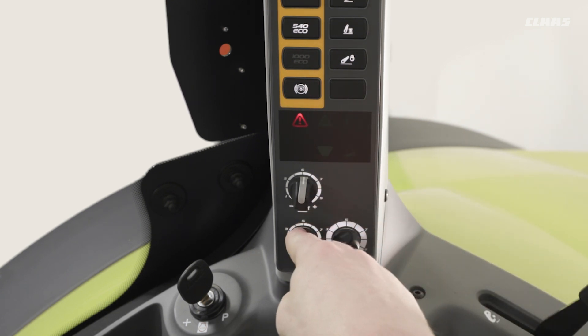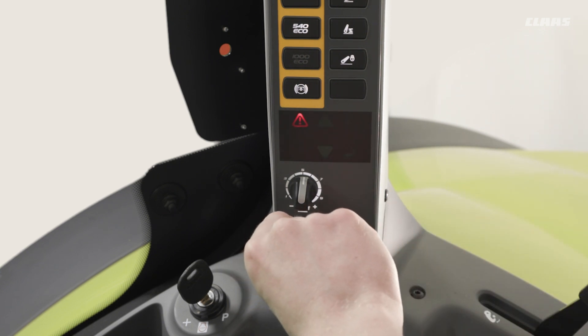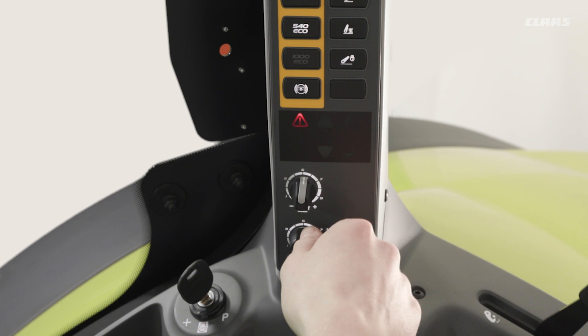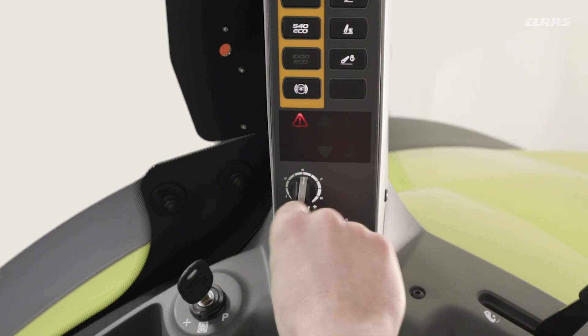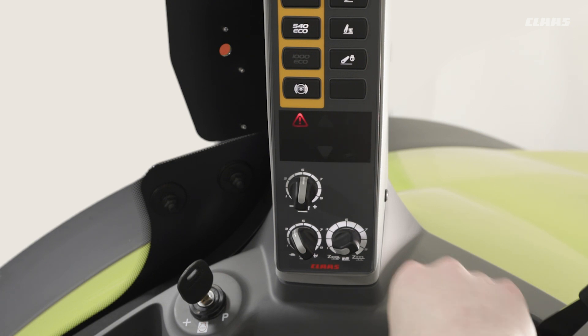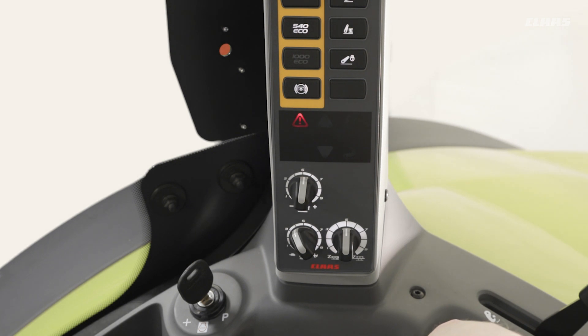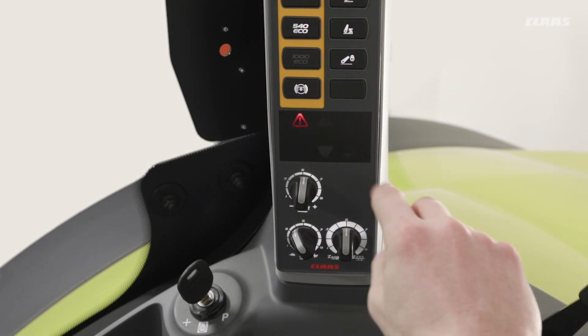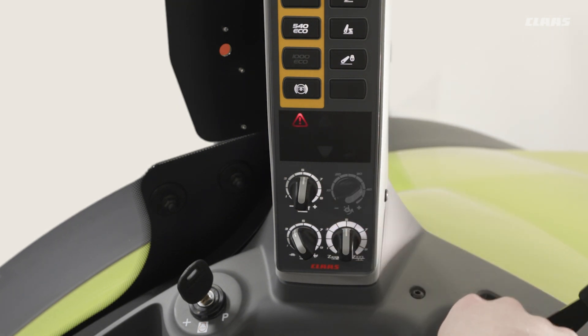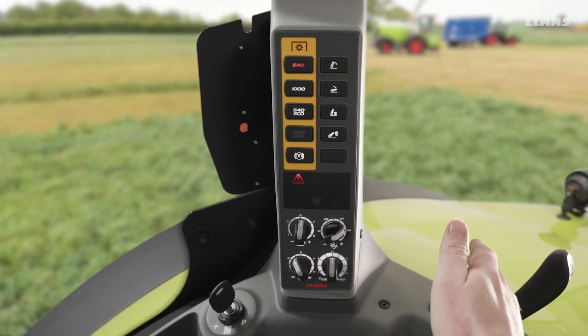The bottom left-hand dial is responsible for drop speed and lift speed — dialing clockwise speeds it up, and anti-clockwise slows it down. The bottom right-hand dial is responsible for draft control, making it more or less sensitive by going clockwise or anti-clockwise respectively. If we have radar or wheel slip control specified on our machine, we would have an additional dial here for setting our allowable wheel slip amount, maybe 10 to 20% for example.